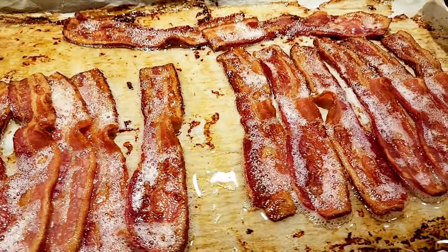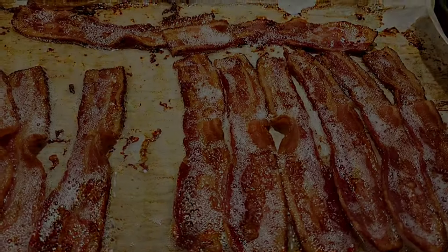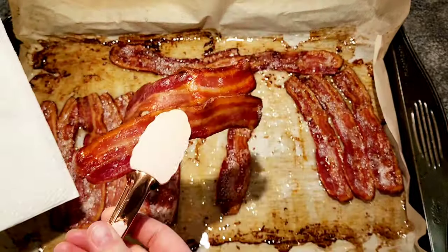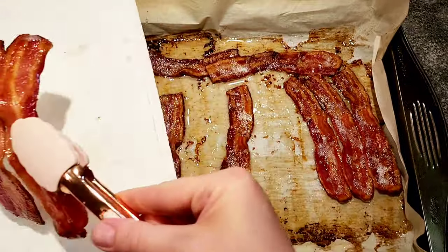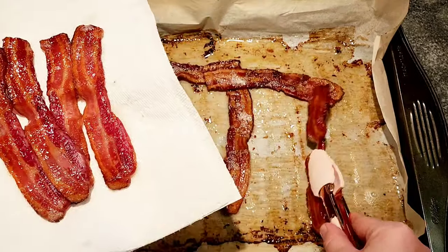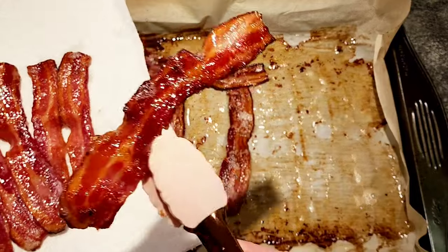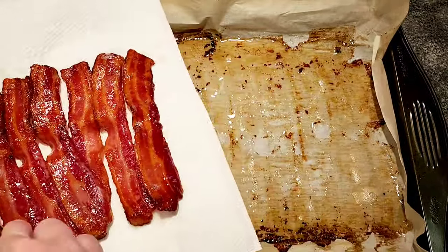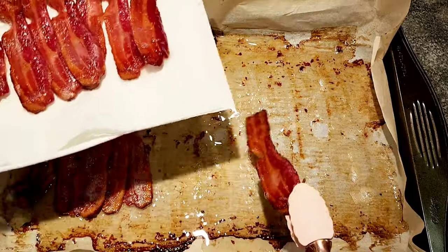And here is our bacon all fried and looking good. I always use a few paper towels and place the bacon on top of them on a plate — that way the extra grease will soak into the paper towel and won't stay on the bacon.